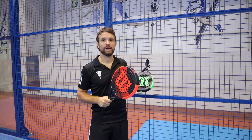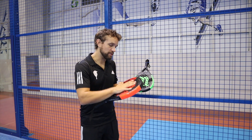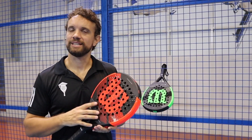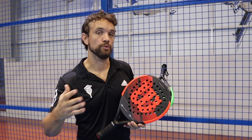Weight-wise it's not too heavy, so if you do like a hard racket and you are starting out, it would still be usable — it's around 366-367 grams. For me personally it's probably a little bit on the hard side, but that doesn't mean it's not right for you or your game.